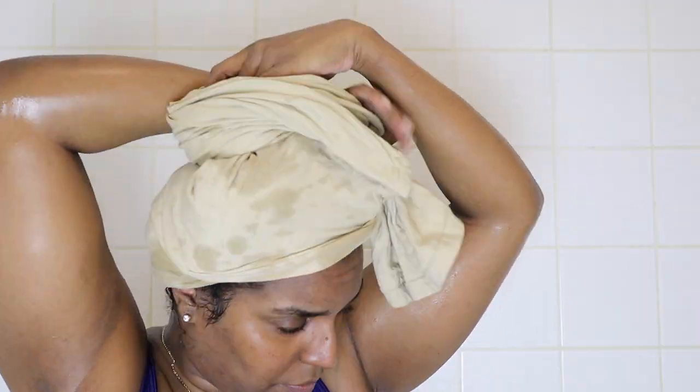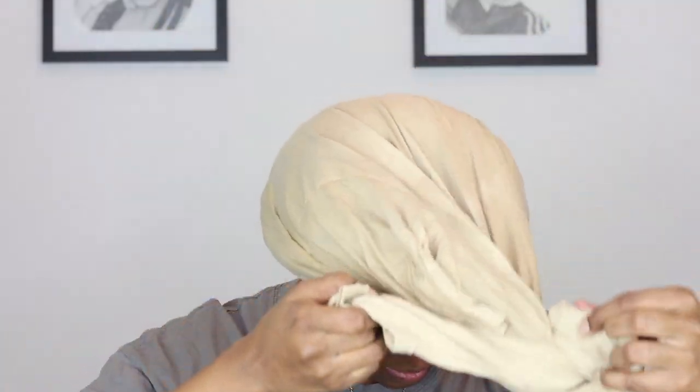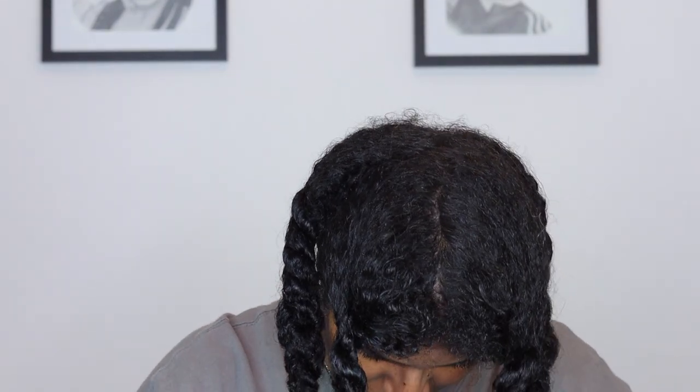Once I'm done rinsing I squish off the excess water, take an old t-shirt, and wrap my hair up in it. I leave it on for about 15 minutes - probably longer - because I like to have more control over how much water is in my hair. If it's too dry I just spray some water in. I don't like to style my hair when it's soaking wet; I'm looking for it to be just damp enough to soak in the products, because when you put products on dry hair it just sits on top.